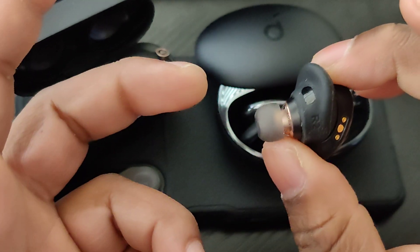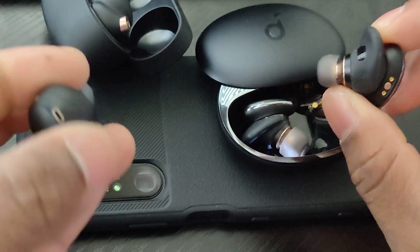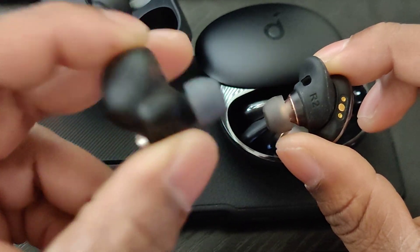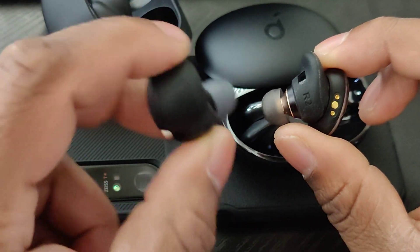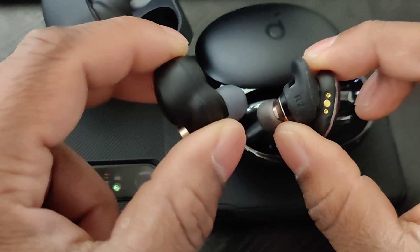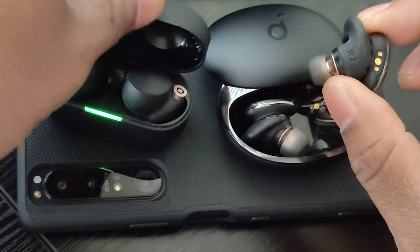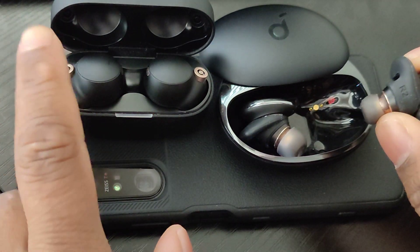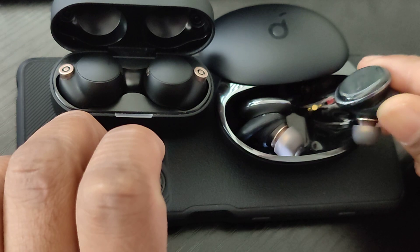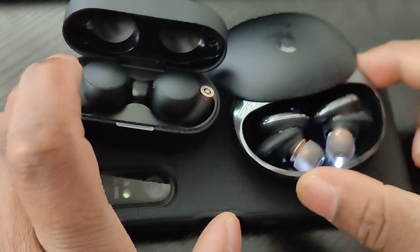You put the Liberty 3 Pros in your ear and you almost forget they're there — that's really nice. The XM4s on the other hand are quite bulky and have quite a bit of heft. People ask why they're so big, and it's not the ANC — it's definitely the battery life. Other Soundcore earbuds that are also bulky have insane battery life, and that's why these are bulky too. For things like LDAC, these are the ones to go with because they just last far longer.